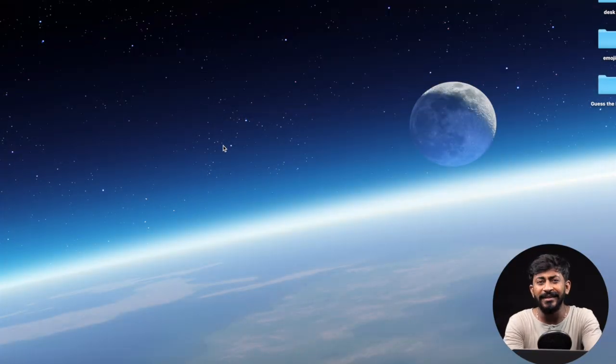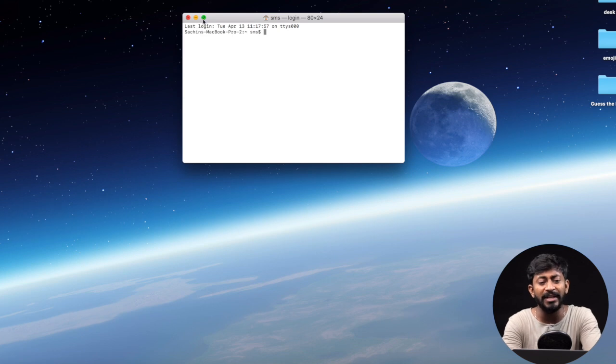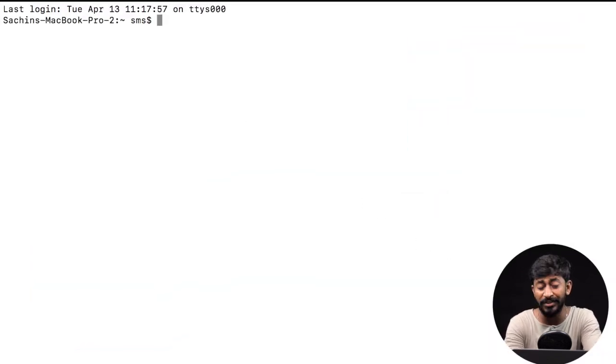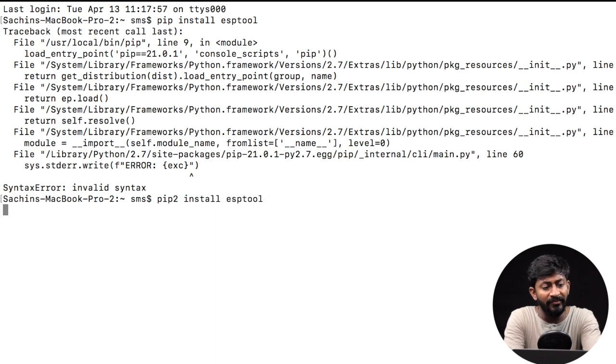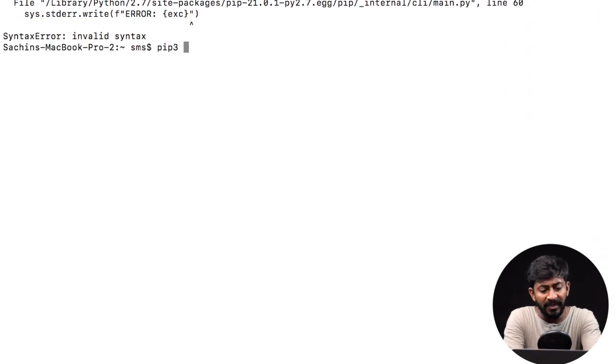Mac systems already have Python installed, so there are fewer steps involved. In Windows, you first need to install Python, but let's stick to Mac right now. Since Python is already installed, you just need to install one tool called esptool. The command for that is: pip install esptool. In some cases this command will work; in some cases it won't. If it doesn't work, try the next command: pip3 install esptool.